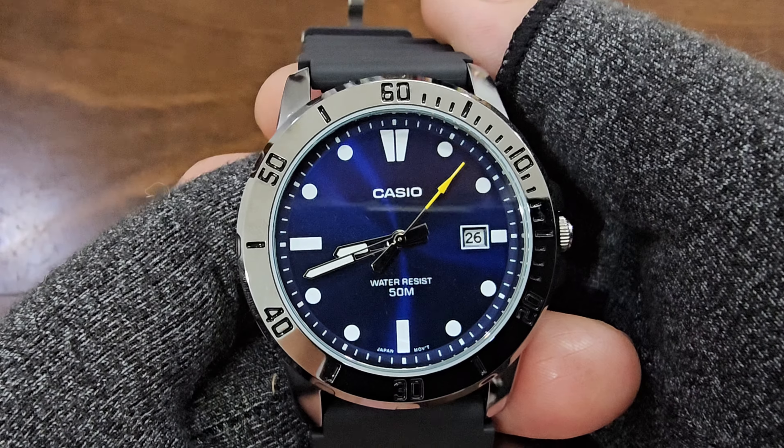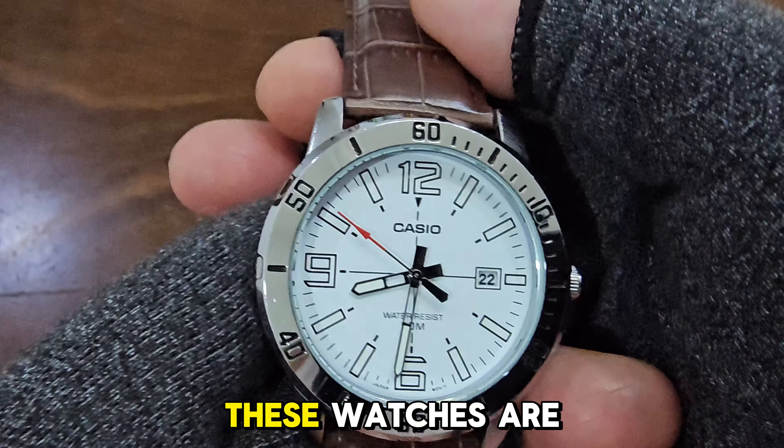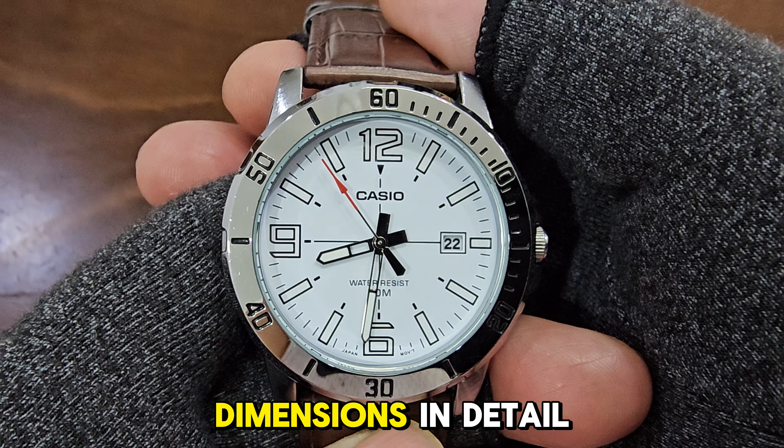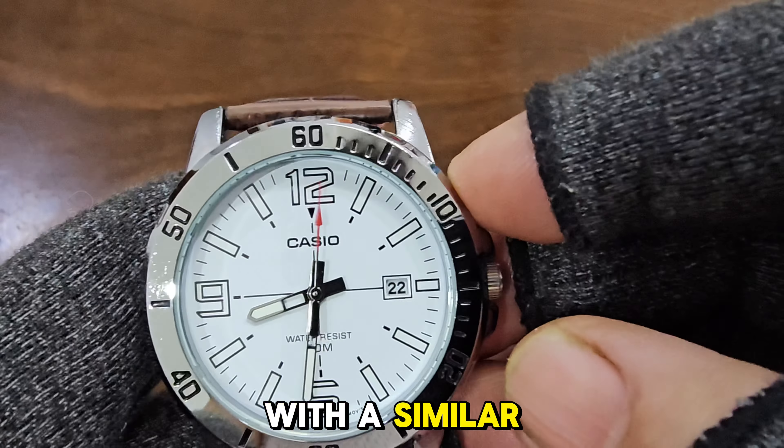Next we have the older MTP-VD01L7B, which I bought about five years ago and wore daily for about two years. The dimensions of these watches are similar, so there's no need to discuss the white dial's dimensions in detail. The bezel is also fixed and chrome plated, with a similar protected crown.